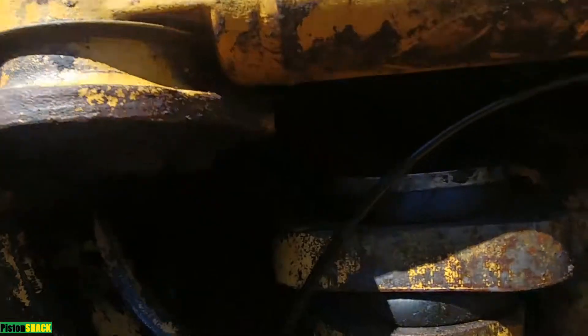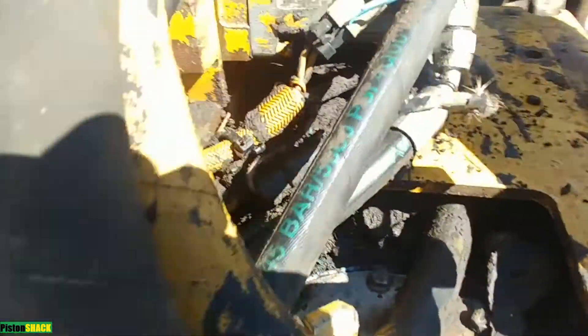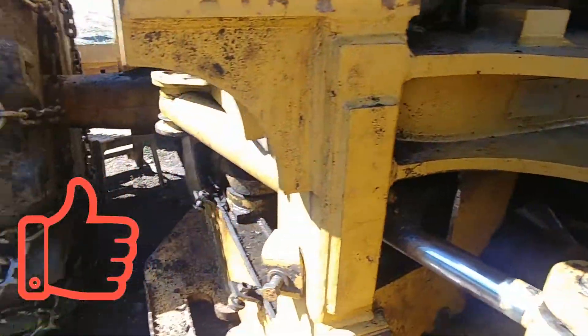If this video was helpful, give me a thumbs up and subscribe to the channel. Leave a comment, and if you have any questions about the Caterpillar 525B wheel skidder, let me know. Take care and see you soon!